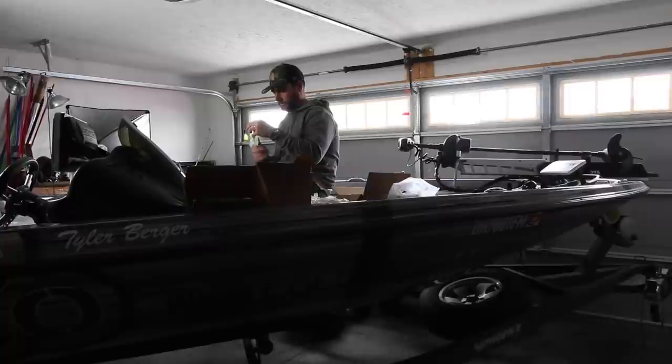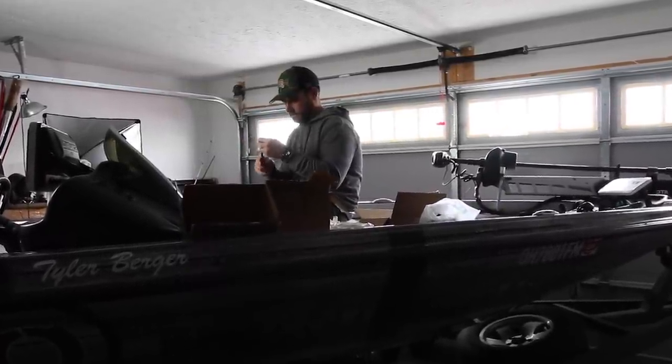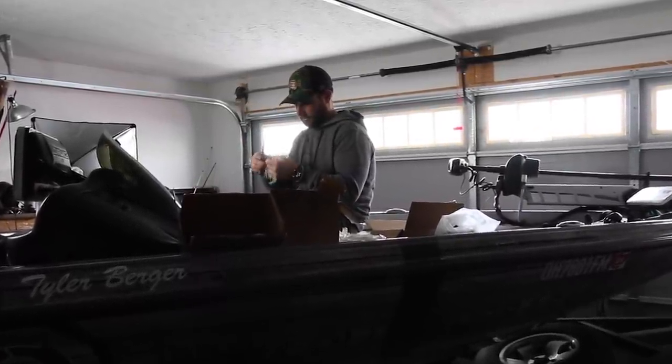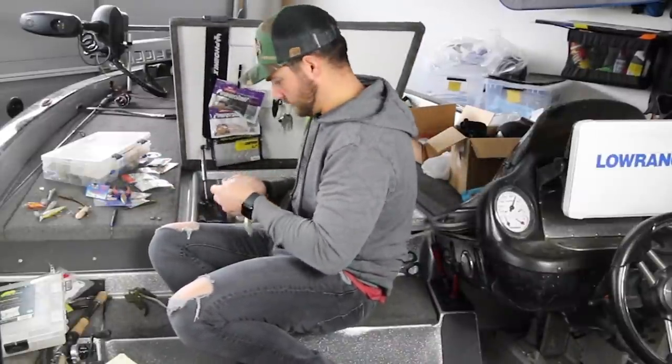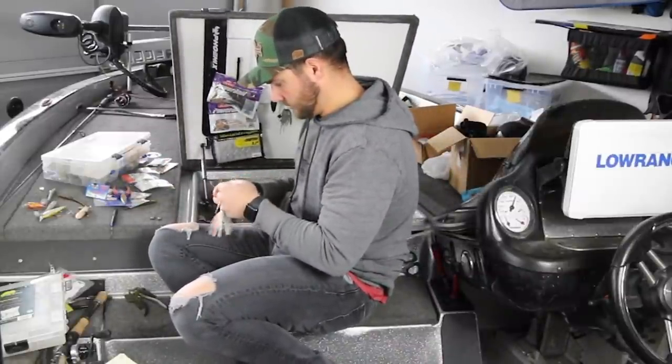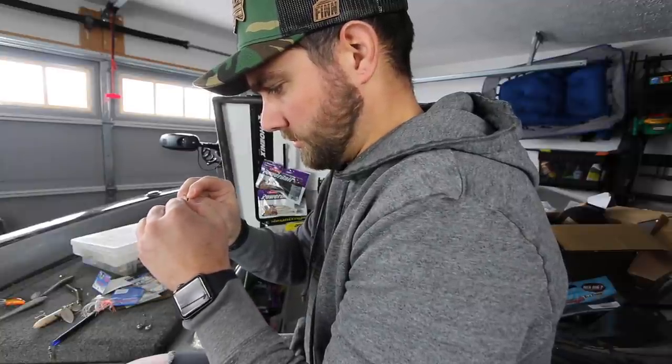As bass fishermen, we spend a tremendous amount of time in our boats literally just tinkering with tackle. We're always trying to find the next best presentation, the next best thing that's going to help us catch bass better than our friends. With so many different brands and so many different lures, it can actually be not only overwhelming but very expensive to try to find that next new thing.